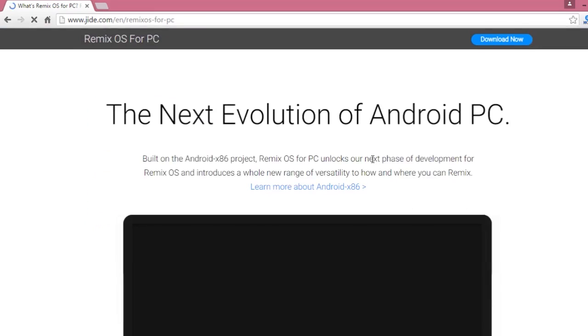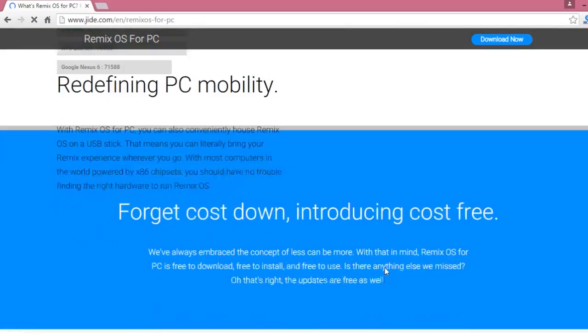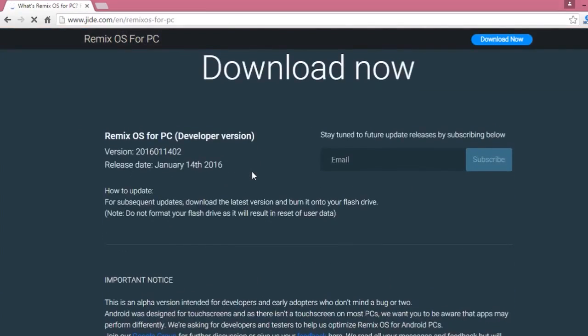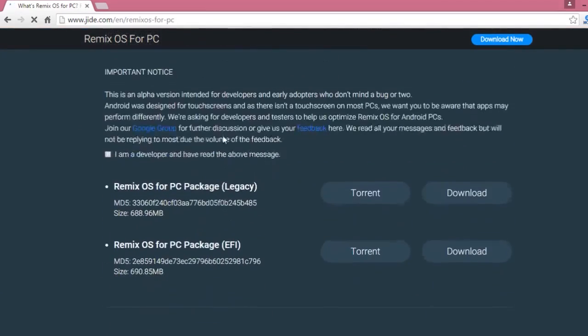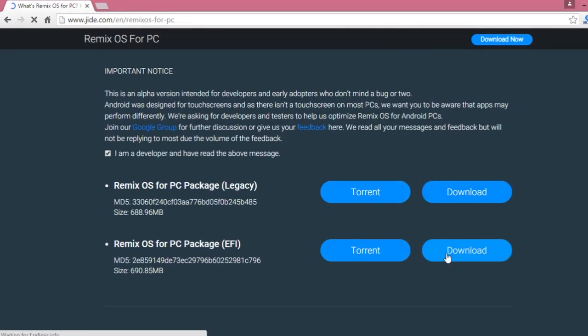When you scroll down, it shows different comparisons and benchmarks after installing. Right down here there's an important notice which says 'I'm a developer and I want to download Remix OS.' There are two versions available: Remix OS for PC Legacy version, and Remix OS for PC EFI version. I have downloaded the Legacy version using Torrent. You can use Direct Download also, depending on your internet connection.